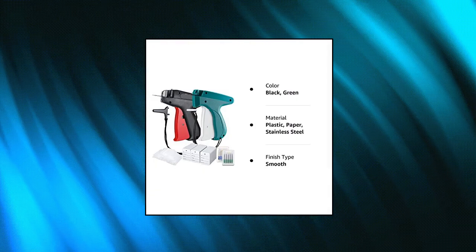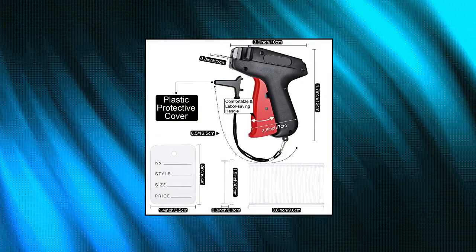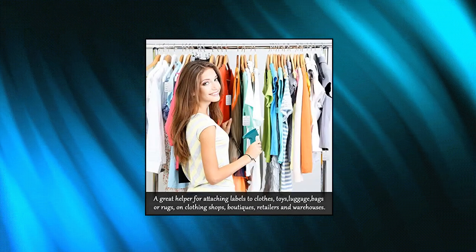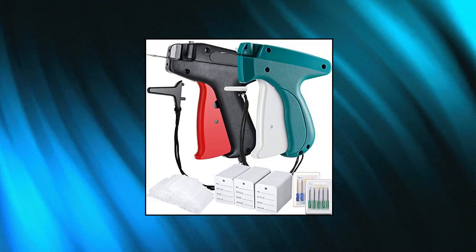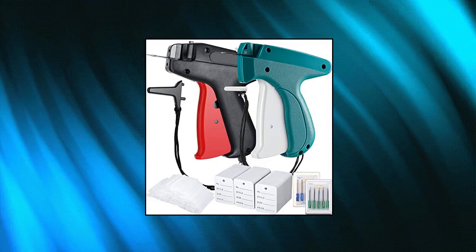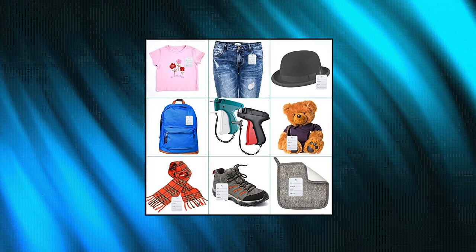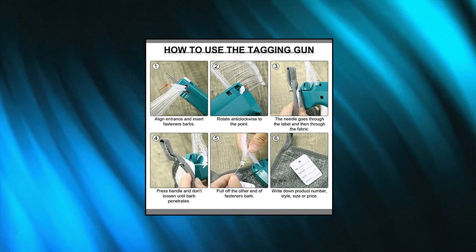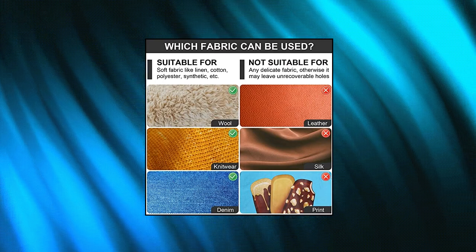1,112 pieces clothes garment tag attacher — price tag gun applicator machine with two-inch standard plastic fastener barbs, clothing paper size name tag, and steel needle for boutique store, available in black and green. The package includes two clothing tagging machines in different vivid colors, 10 extra needles, 1000 pieces of two-inch fastener barbs, and 100 clothing tags. No need to plug the tagging machine — just attach a plastic pin and press to connect the clothing label with your clothes in one minute.